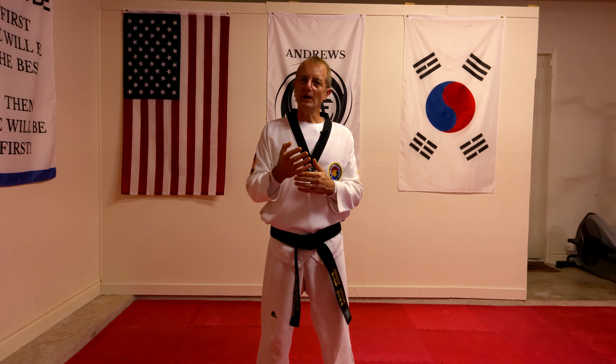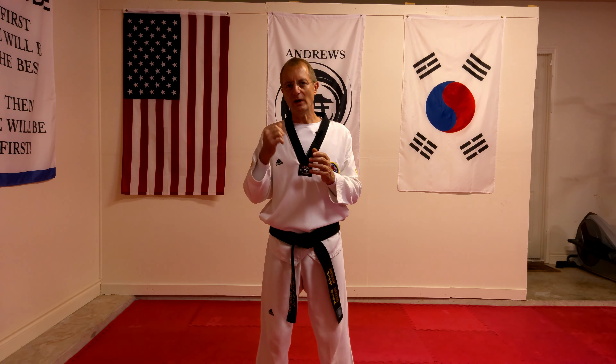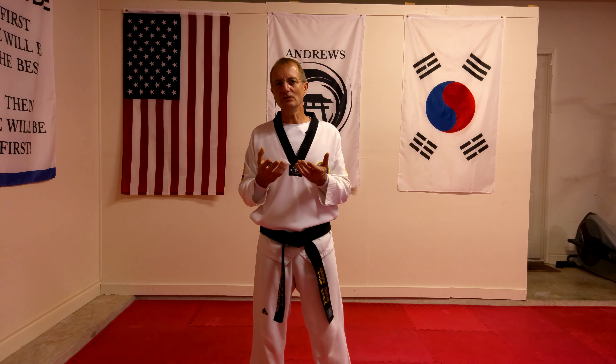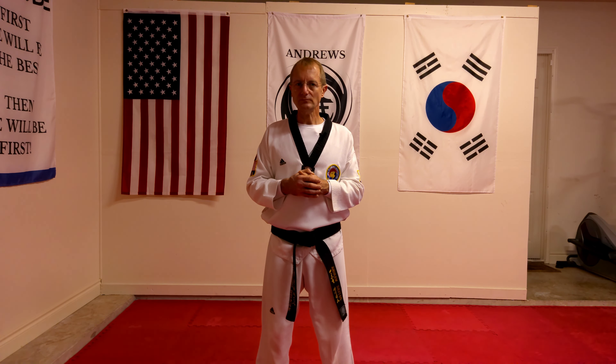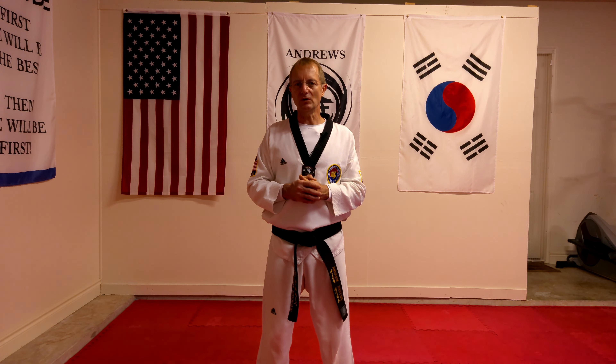Once you get to the end of the mat — whether that's in the dojang or maybe you're practicing at home up to the end of the room — you'll then need to turn around and go back the other way. I've made a video on how to do that, and there's a link in the description below so you can go and learn and practice it. And that is the walking stance with the middle block.